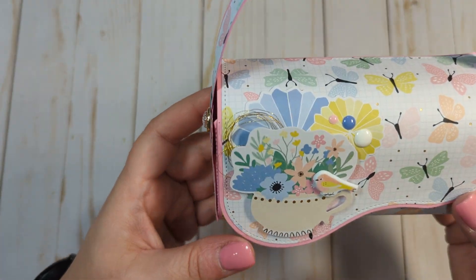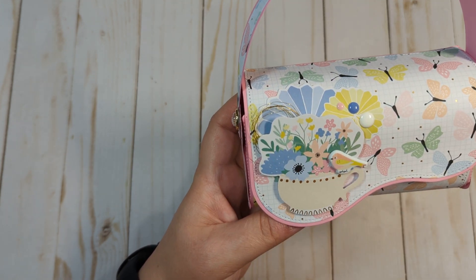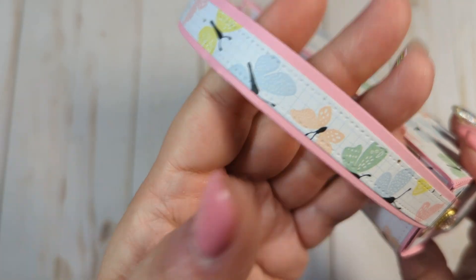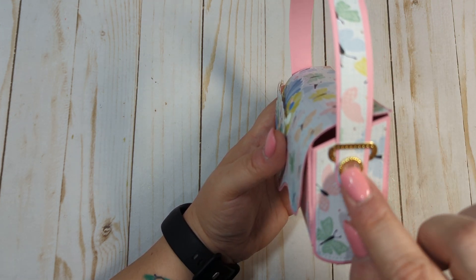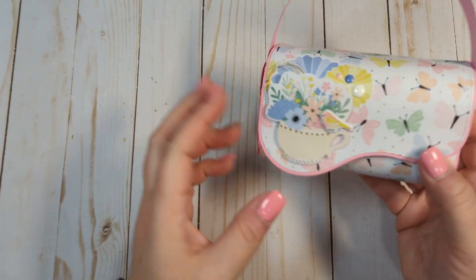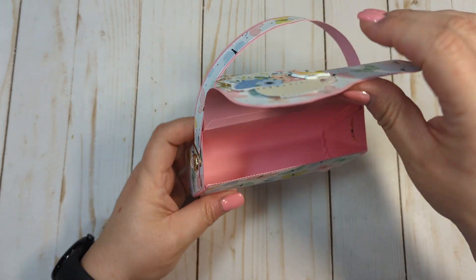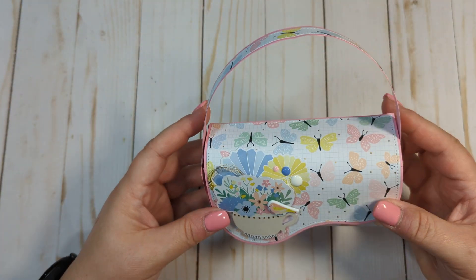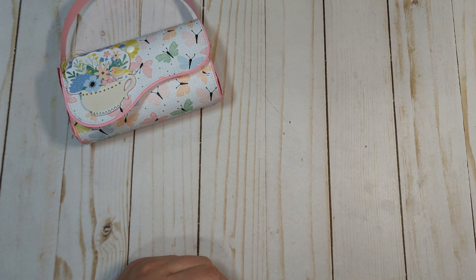I used a pink base and then this paper with really pretty floral butterflies. I embellished it with a little fan piece, some enamel dots, a little cup with florals, a tiny puffy sticker bird, and some gold thread. It has the stitch detail — I did not actually stitch on this. I used gold foiled paper for the bracket pieces on the sides, gold brads with a clear gem in the middle, and velcro dots to hold it closed.